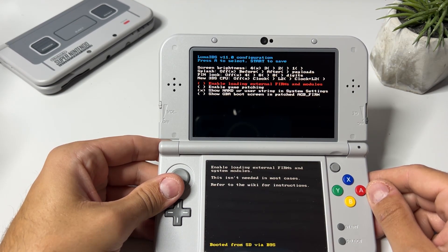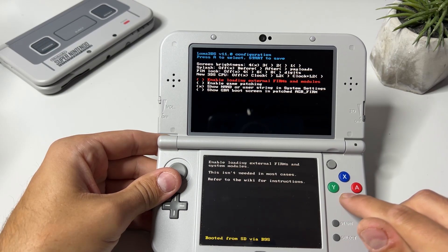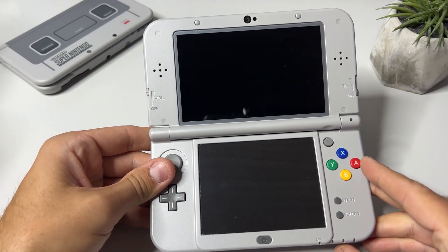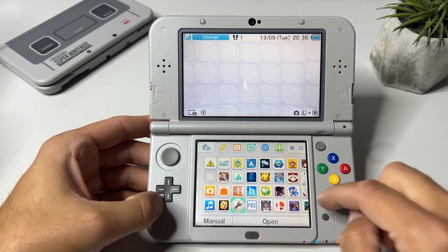If you are on a lower version of Luma 3DS, then install the latest version using my 'how to hack your 3DS in 2022' guide among my other videos. Now reboot your system by either clicking on the power button or on the start button. Once back, open the system settings.